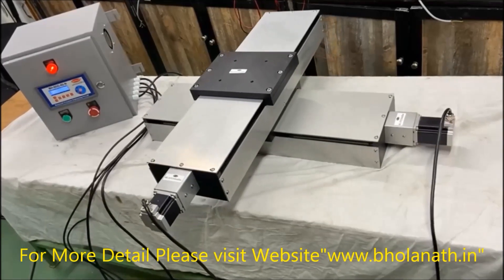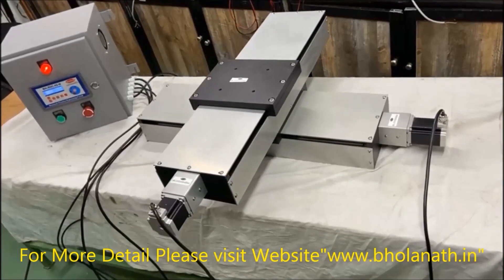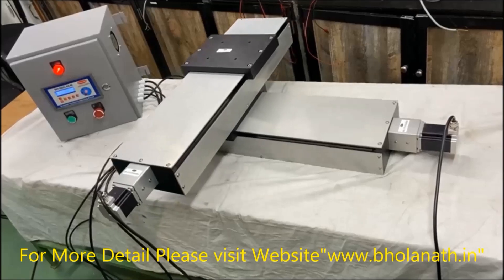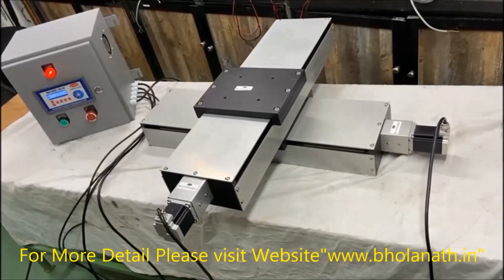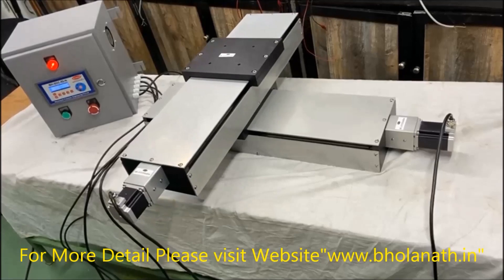To run this motor we need to use stepper driver model number BH Smart 4.5 ampere, power supply BH 48 volt VDC, and controller BHSBC 02N. Price of this slide is Rs. 1,84,655. Price of the 4.5 ampere driver is Rs. 4,460. Price of the 48 volt VDC power supply is Rs. 5,530. Price of the HBC 02N controller is Rs. 10,6740.